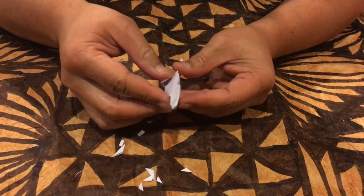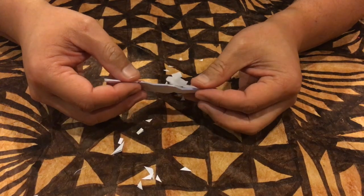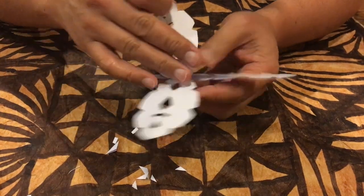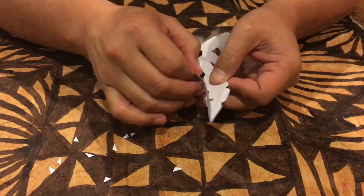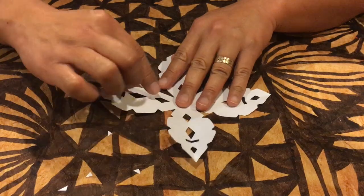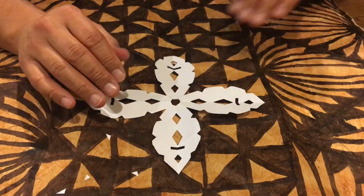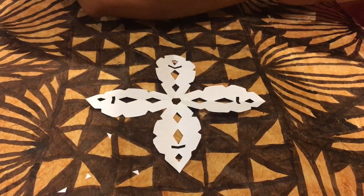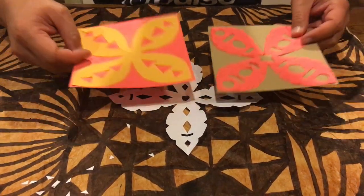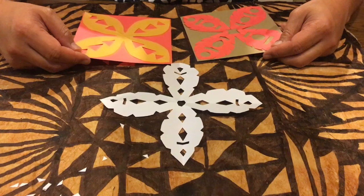Then very carefully open up your Siapo pattern or Siapo motif. And there we go. Now of course with younger children just pick a couple of shapes in the middle, and with older children you can get more advanced and do more complex patterns. Here's just a couple that I did earlier. When you put them all together you can make a big large tapa cloth. Hopefully you enjoyed that tutorial. Ye man weah.